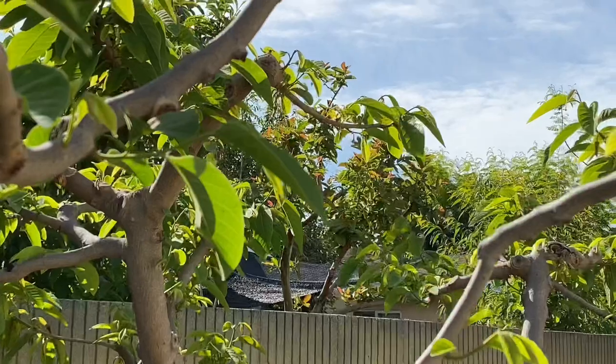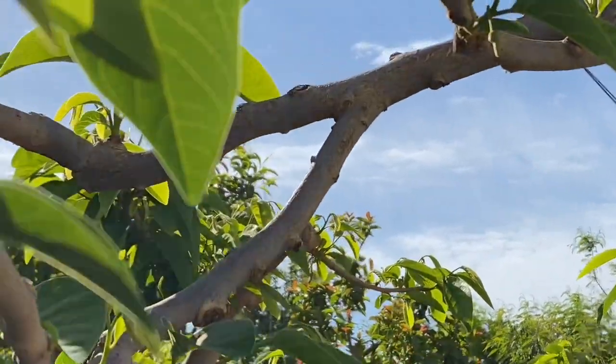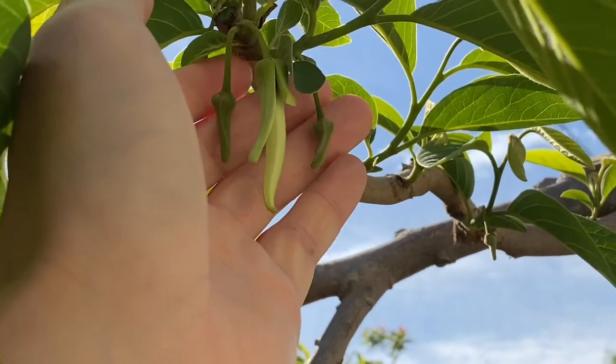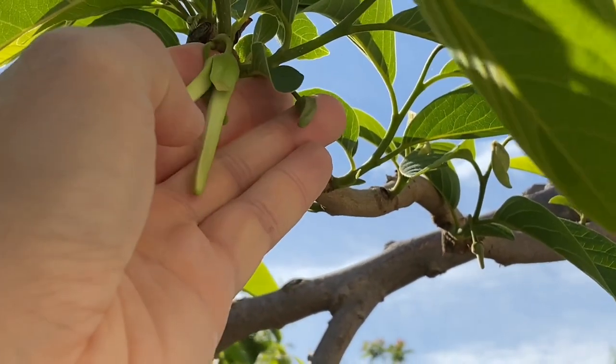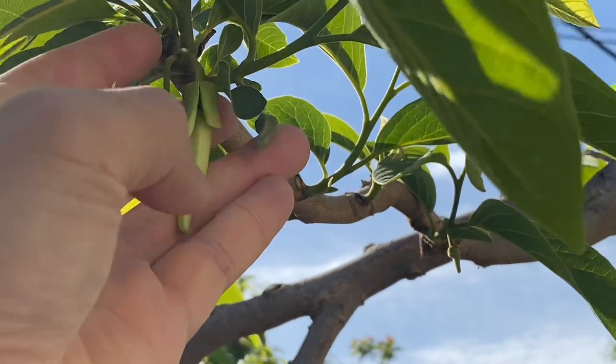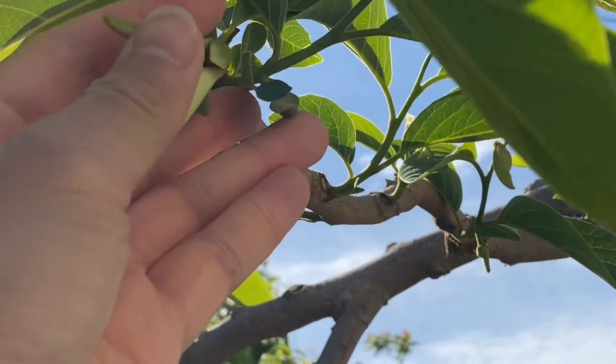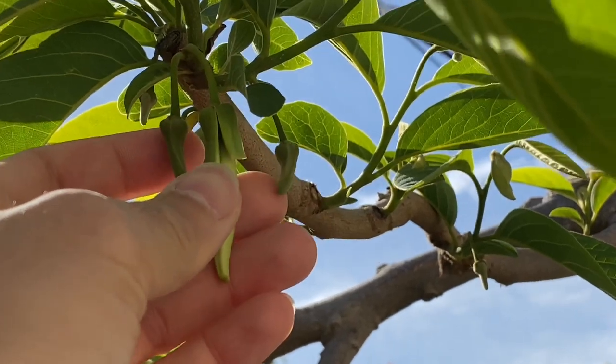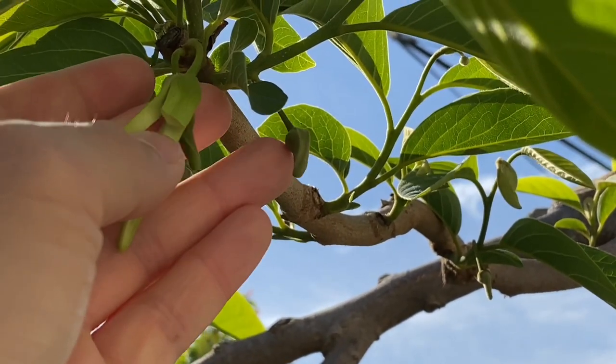So here is the female flower I just pollinated, right here. I clip one of the petals so I know that it's pollinated. And then later on it turns to a male flower and I'll collect the pollen from it.